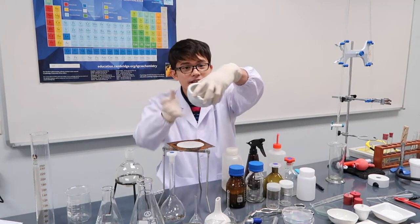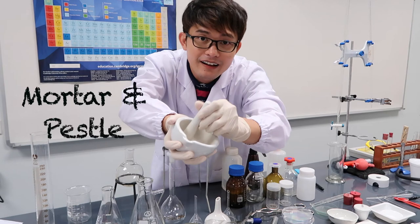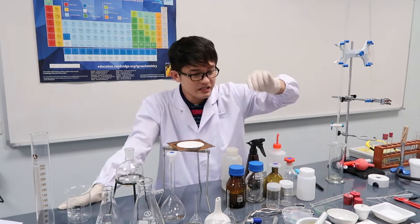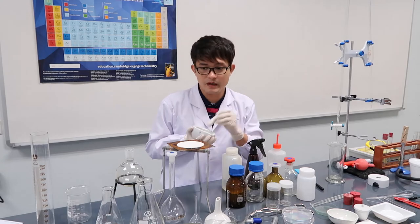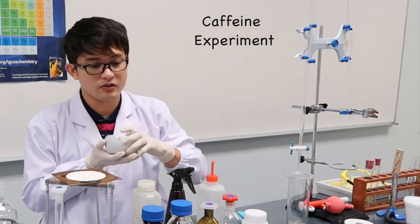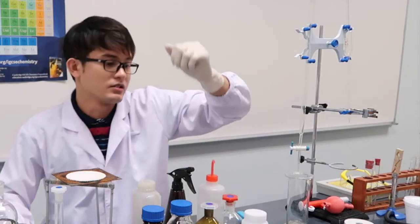And then we have the mortar and pestle — pangdikdik — used for grinding materials. For example, in an experiment for caffeine, you need to grind the caffeine, or you need to grind chemicals that have clumped together.